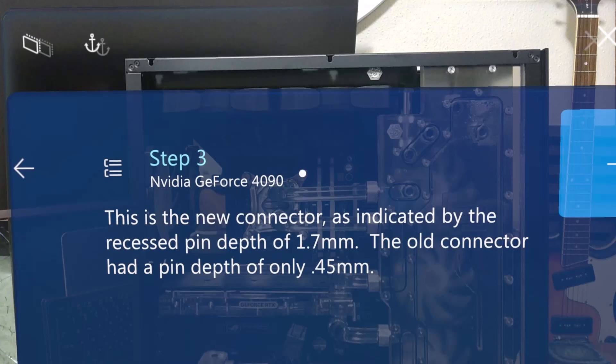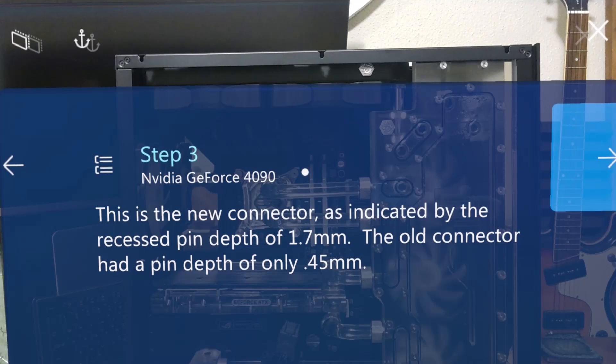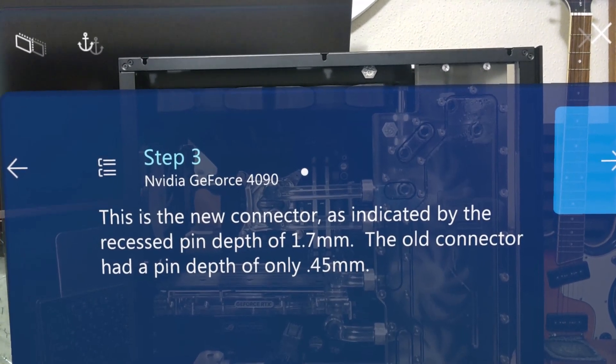This is the new connector, as indicated by the recessed pin depth of 1.7mm. The old connector had a pin depth of only 0.45mm.